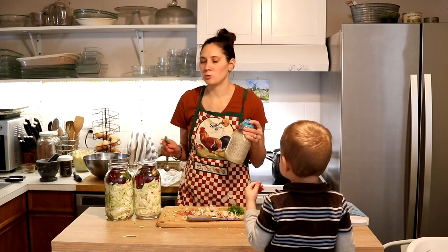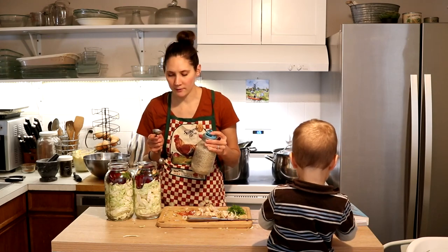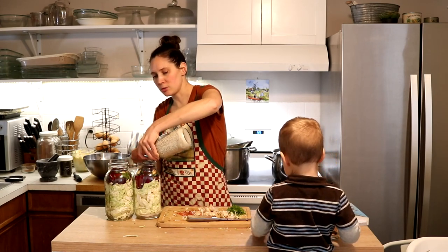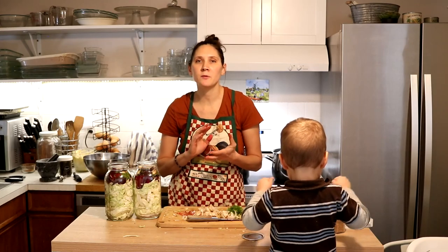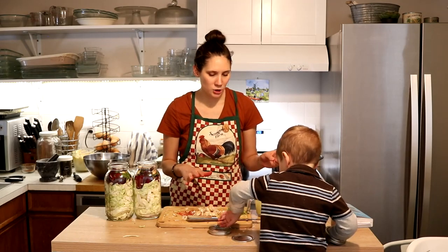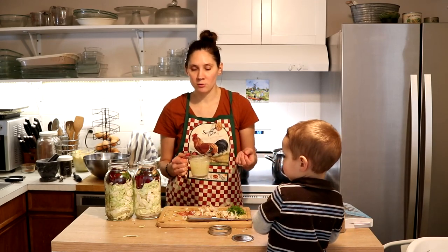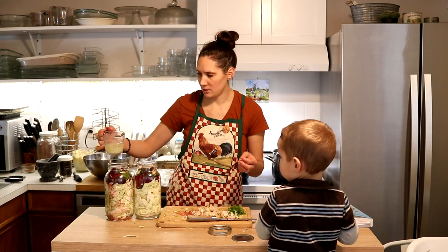Next we're going to add two tablespoons total of mineral salt — high quality mineral salt. Either Celtic sea salt or Baja Gold are my favorites. I'm splitting the recipe into two jars, so I'm doing one tablespoon in each jar. The next thing to add is one cup total of kefir whey, and this comes from homemade raw milk kefir. She is very specific about this, and that's one of the things that makes it such a unique and important ferment. I'm putting half a cup in each jar.